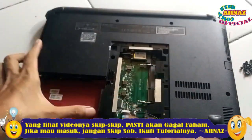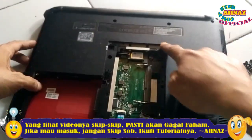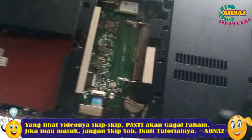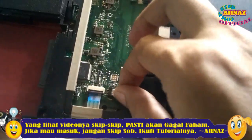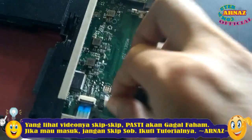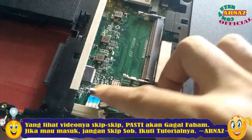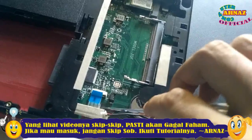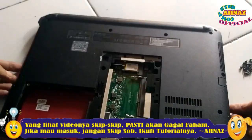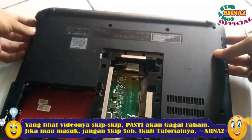Tadi sudah kita angkat harddisk-nya, bautnya di sini sudah dilepas. Lepas ini juga, jangan lupa, ada dua kabel ini. Lepaskan dari soketnya, tinggal ditarik saja teman-teman, pelan-pelan. Tidak boleh terburu-buru. Ini kabel fleksibel juga dilepas. Setelah yakin semuanya, pakai kuku atau alat untuk membuka ini. Sebenarnya ini mudah.